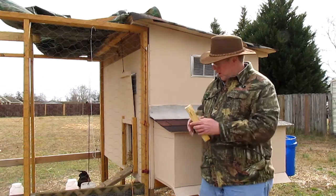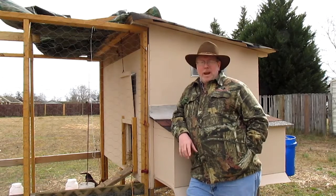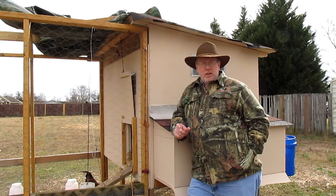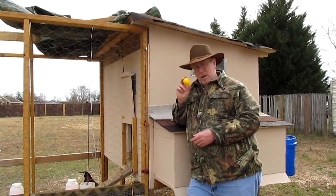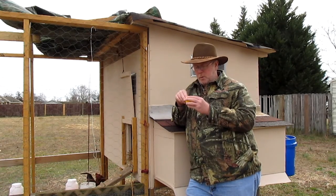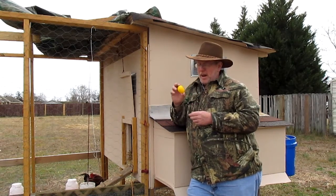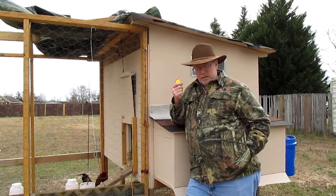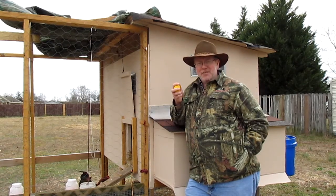I don't have any golf balls, because somebody mentioned golf balls also. And I don't have any of those white Easter eggs for Easter. But what I do have is a yellow one which I've kind of hot-glued closed, because I'm not sure if they're going to sit on it and it's going to pop open — I don't want to scare the heck out of them. So I got a yellow egg here that I'm going to put in one of the nest boxes, and I just want to see if it makes a difference at all.